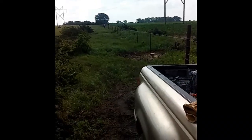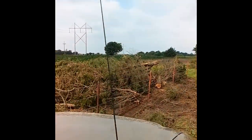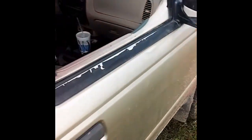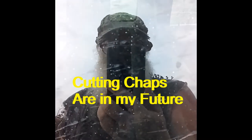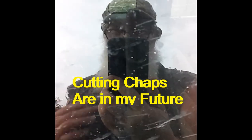Here we are building fence. Got all these trees out — all them cedars. What I wanted to show you is don't ever think a chainsaw can't get you. Got lucky — it got into my leg. Did that this morning. So don't ever think it can't get you, because it can. You need to be safe when you're operating this equipment. It only takes a second.